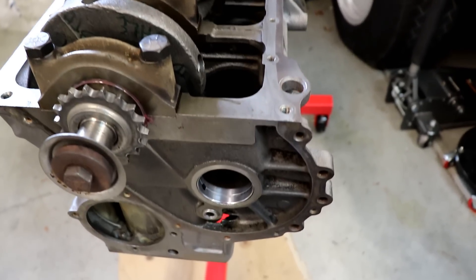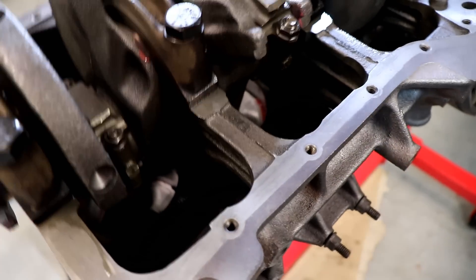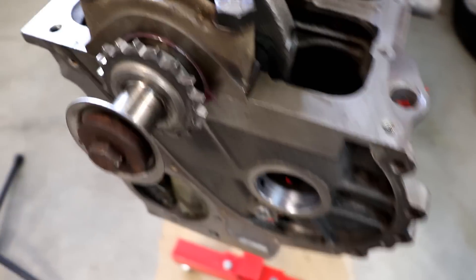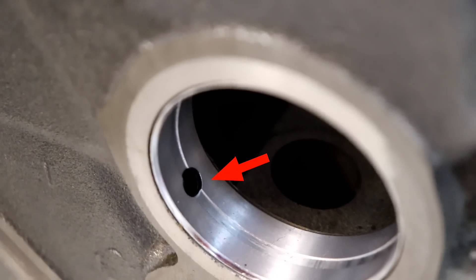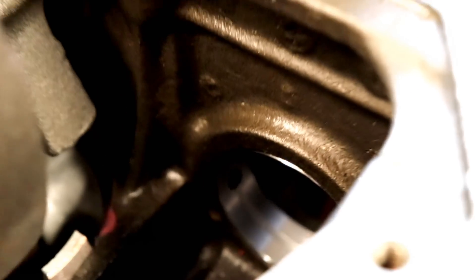We flipped it over here so we can get a little better view. On your bearings, make sure that the oil holes are all lined up correctly — these little guys here. Each bearing has a hole that needs to be lined up with the hole in the block. Double check all those.